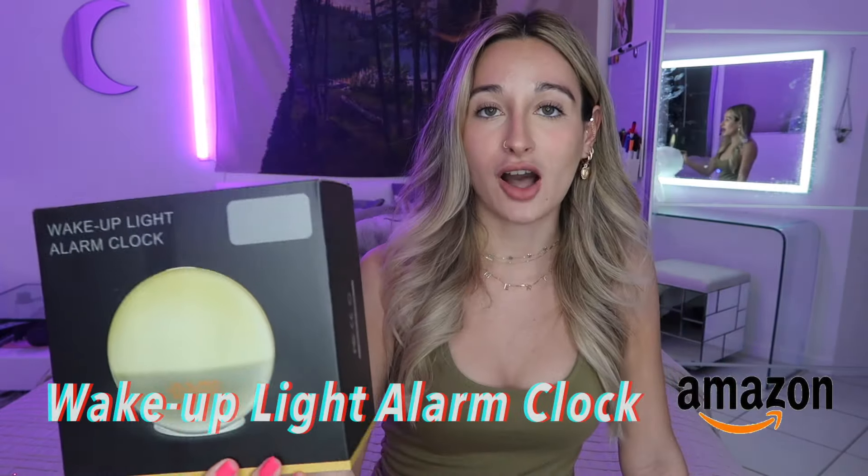This just came in the mail. If you don't know what this is, it's called the wake-up light alarm clock — an alarm clock that's supposed to simulate the sunrise so you can wake up in pure bliss. Anything beats waking up in a pure panic because of the iPhone alarm clock. It doesn't matter what sound I put on my alarm, I wake up in a pure panic, click the snooze button, go back to bed, and repeat.